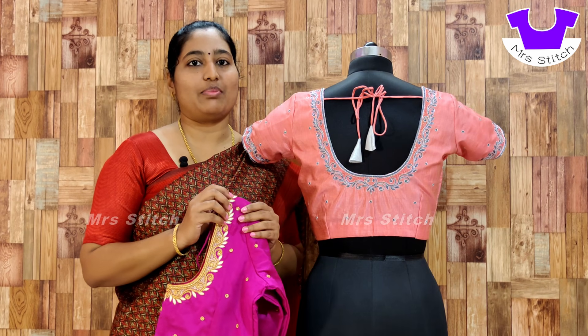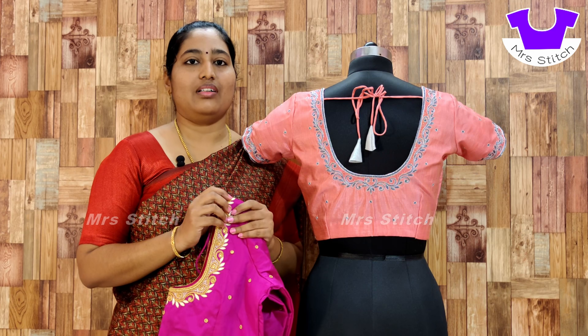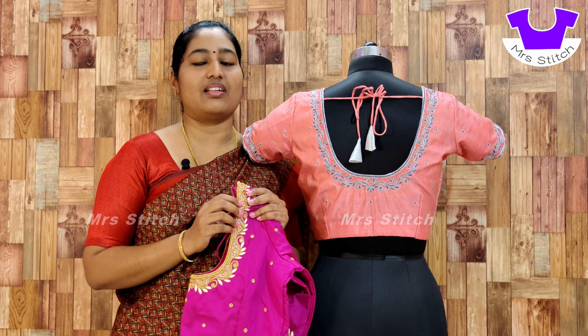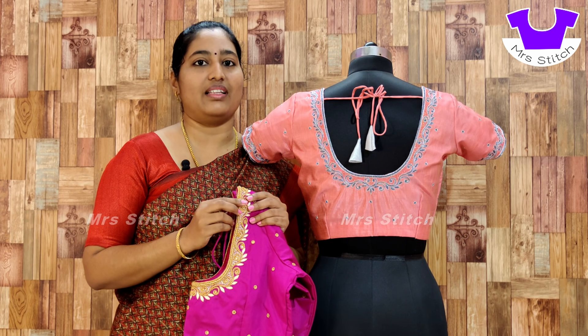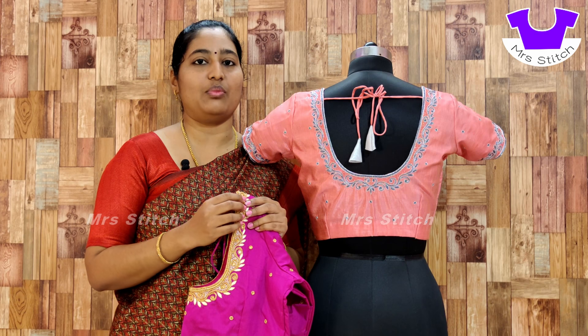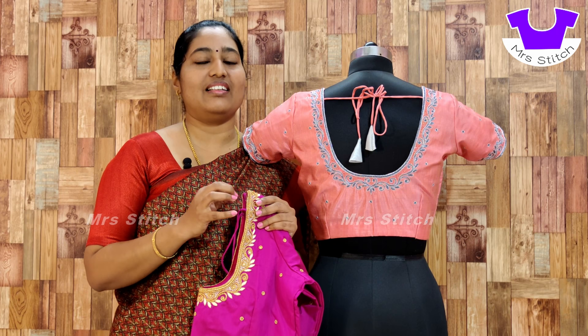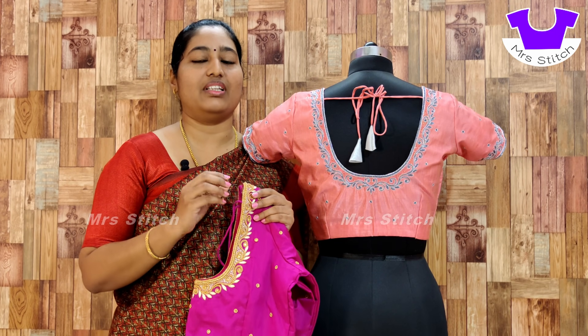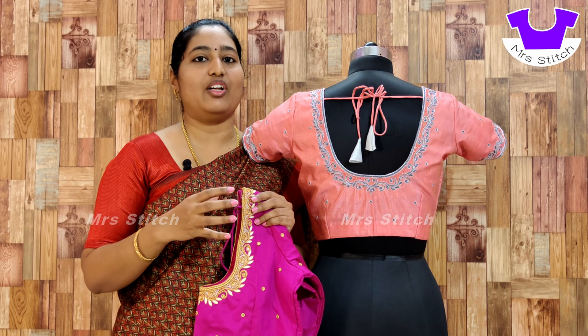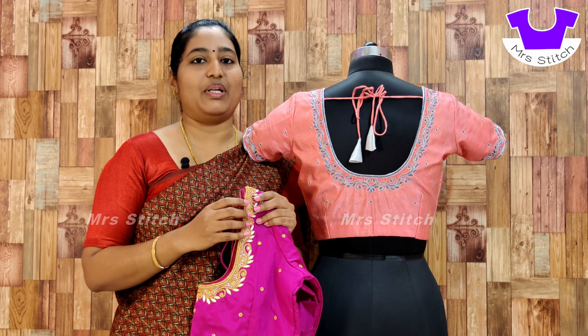If you go into a close-up here, you can follow along. By looking at the design style you can easily switch over. Let me show you one blouse. You can do the design on a blouse just like this. You can also customize the design as well.